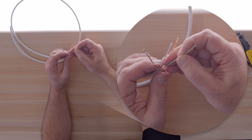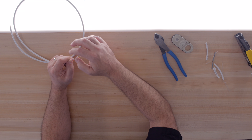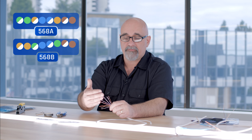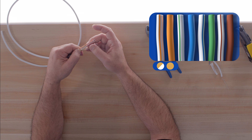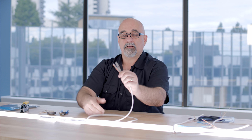Now we're left with our four pairs, all color coded: blue, orange, green, and brown. Each pair has a lighter and a darker wire. Untwist the wires by slightly pulling on the cable — not aggressively. There are two ways to terminate your wires, referred to as 568A and 568B. I'm going to terminate this wire in the 568B standard, which is the most common. The order for 568B is: white-orange, orange, white-green, blue, white-blue, green, white-brown, brown.